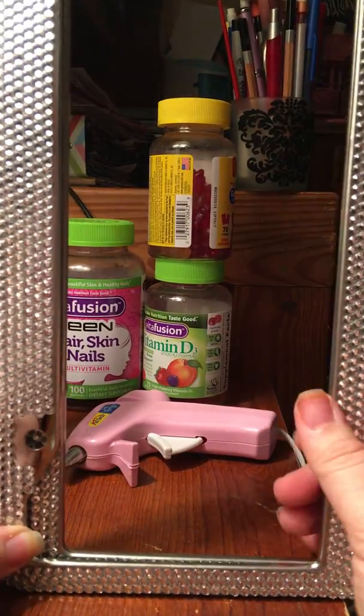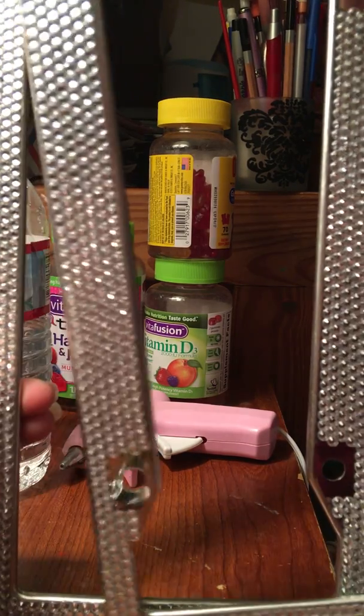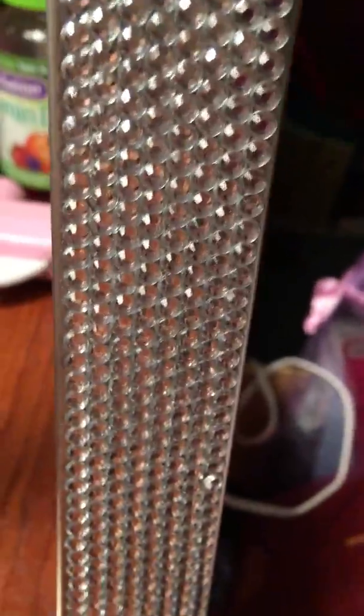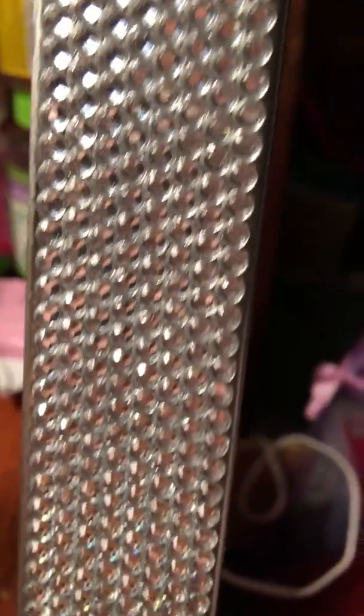I definitely have to get a car wash first, but I'll just hold them like this and move the camera closer. As you guys can see, some of the jewels have already fallen off — if you look right there, I don't know if you can see that on camera, but there are two missing right there.